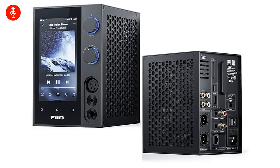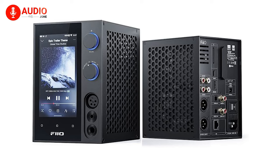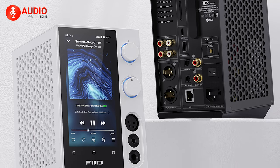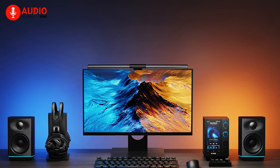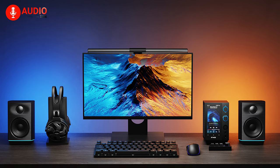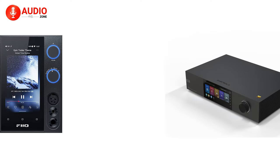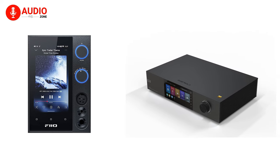Meanwhile, the R7 pursues a bold industrial look, with its monolithic shape and ventilation honeycomb cutouts. Available in either understated black or eye-catching white, the R7 radiates technical prowess, perfect for central placement amongst a suite of desktop gear. Both units feel sturdy and convey durability, but style preferences will steer you towards one over the other.